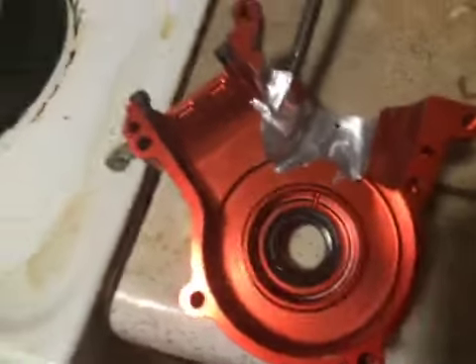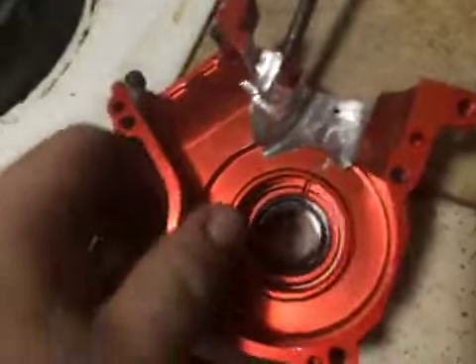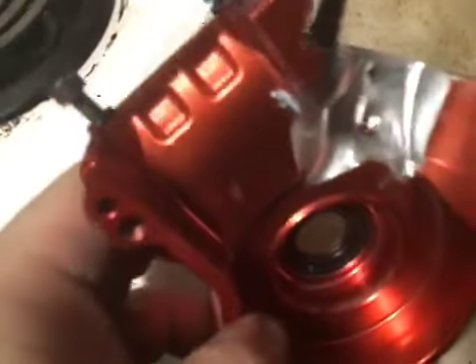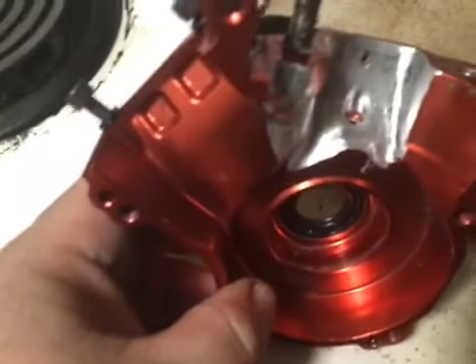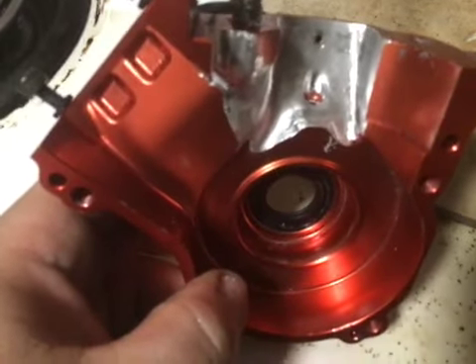Hi guys, welcome back to SRE. This is my SCZ70 case that I decided to do more work on.